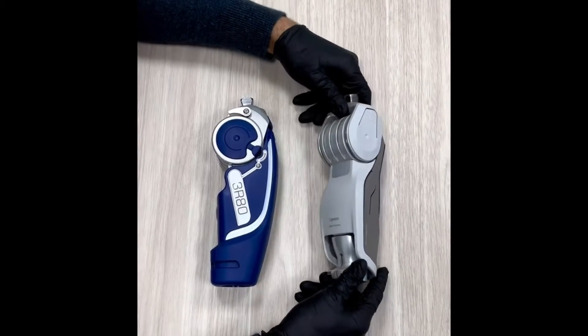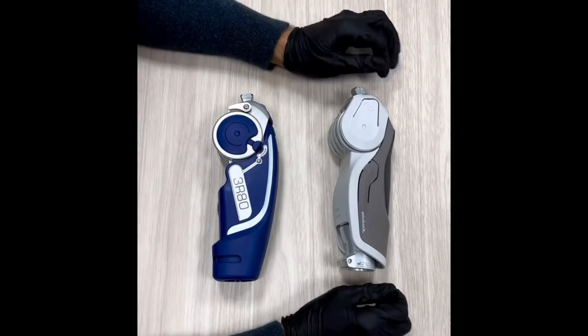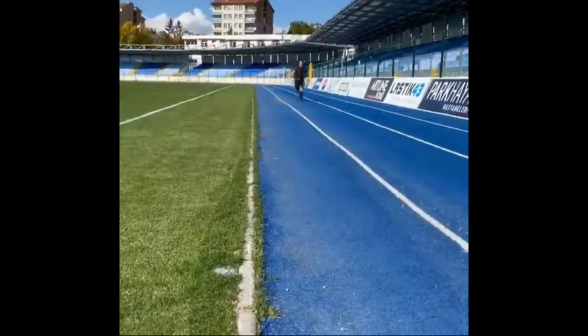The lock keeps the prosthetic knee joint at full extension. This function is suitable for situations where flexion is to be prevented, for example when standing for extended periods of time or wading through water.